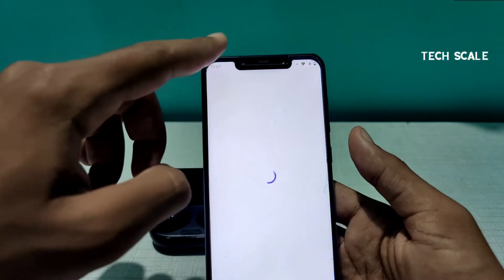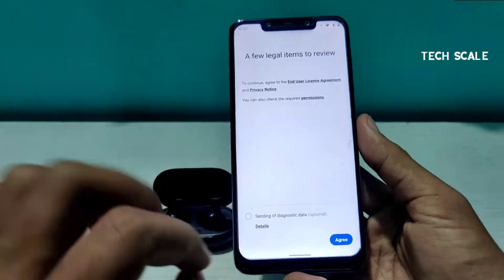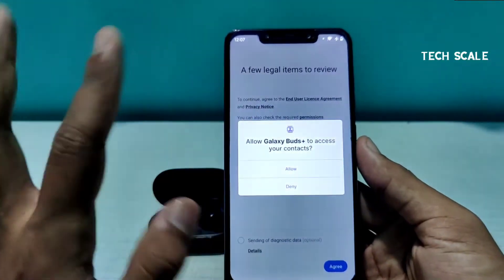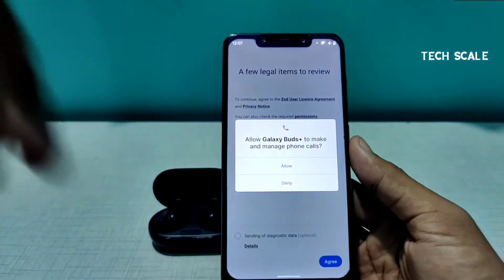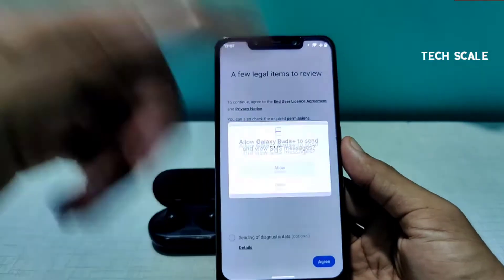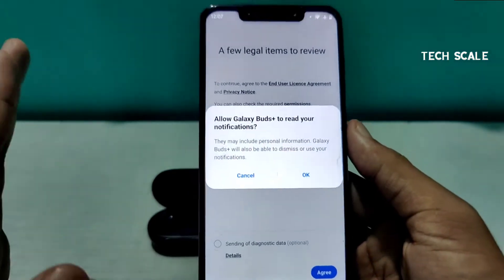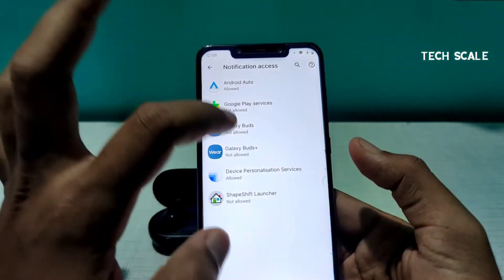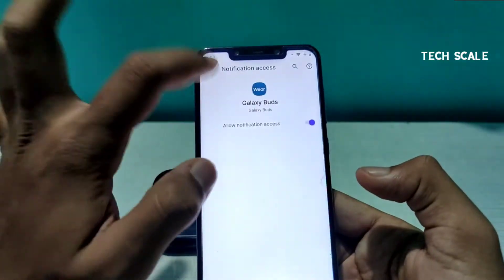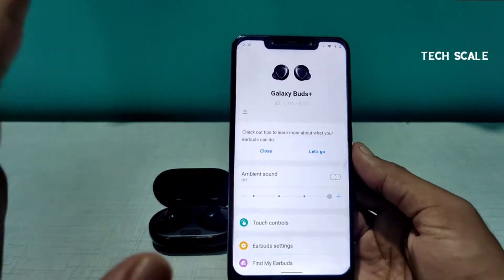The app gets configured for a while. You don't need to send diagnostic data — just agree. Allow access to your contacts because Samsung Galaxy Buds can read your notifications, so let's give all the permissions. We'll also allow the app to read notifications, which is one of the features I'll show you. Once done, it says you're all set.